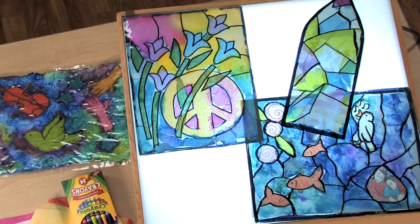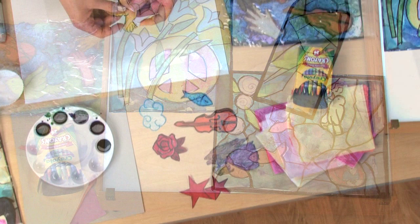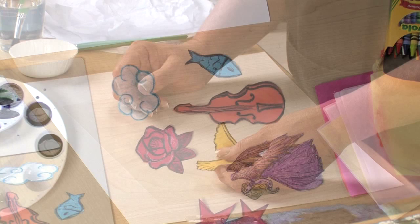Think of some symbols that might illustrate peace. Using crayons on colored tissue paper, select four or five of these ideas. Illustrate them on the front and the back side of the image, then cut them out.